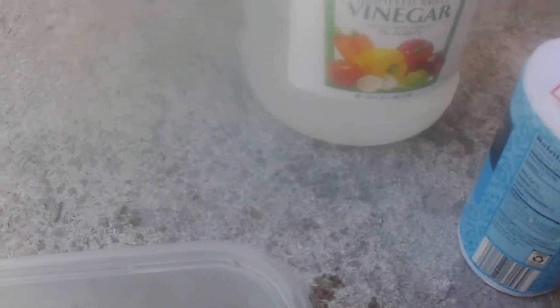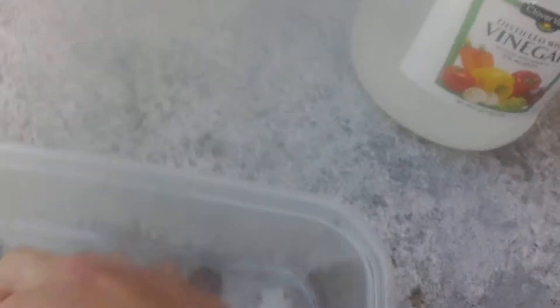Look at that — wow, eating right through it. That is cool. I'll put some more in. And when we're done doing this — actually, I think the salt is being used up, so we're gonna pour in some more. Salt is being used up in the cleaning process.